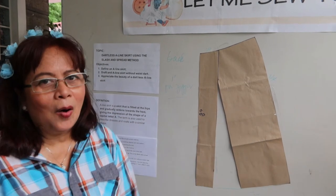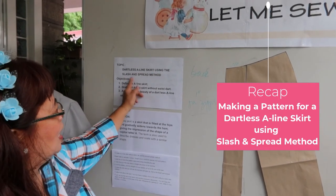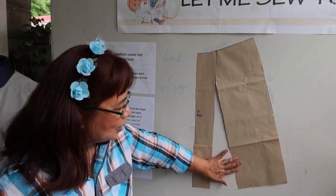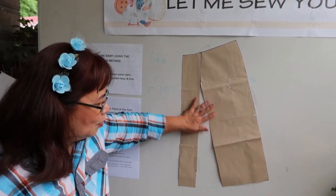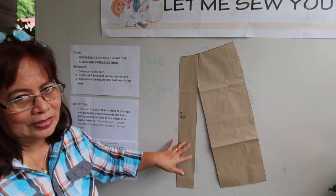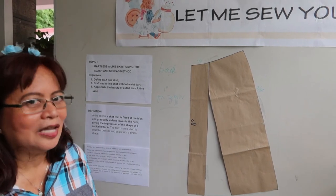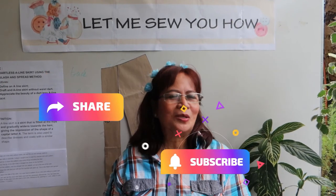I hope you learned something from my lesson for today — an A-line skirt using the slash and spread method. Just remember, this is not torn — the fabric there is whole, you just place the pattern on top, follow it, then add the allowances. So you now have your skirt pattern, your dartless A-line skirt pattern. I hope you have learned something today and enjoyed what I taught you. If you think you learned something and you love it, please like, share, and subscribe to my YouTube channel.